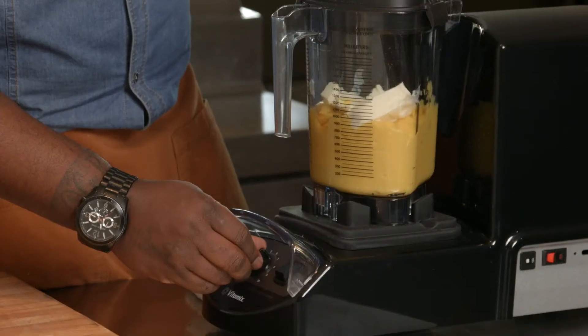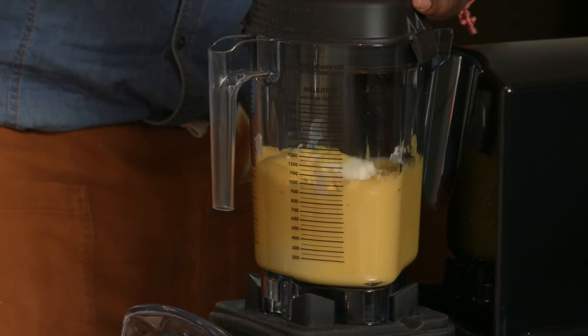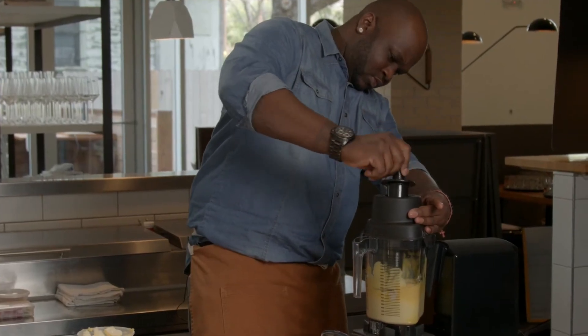The XL is cool because you also have two different size containers that you can switch in and out for different applications.